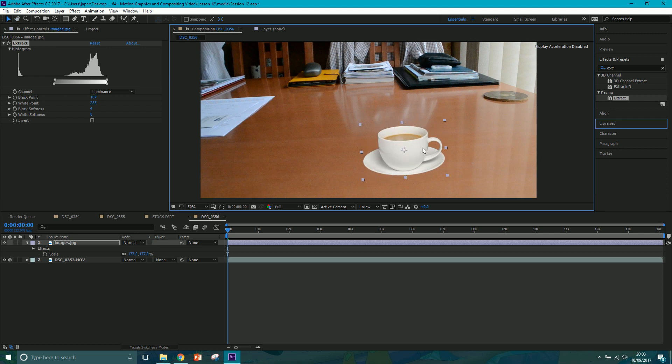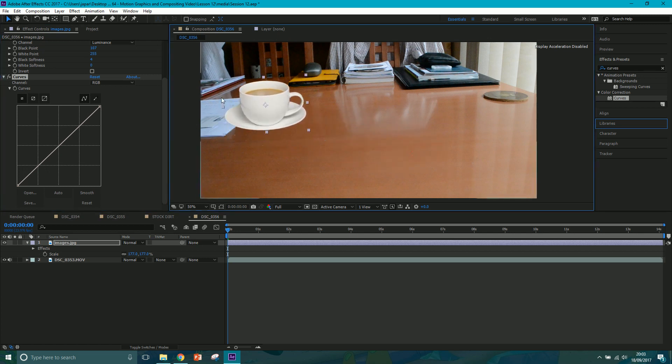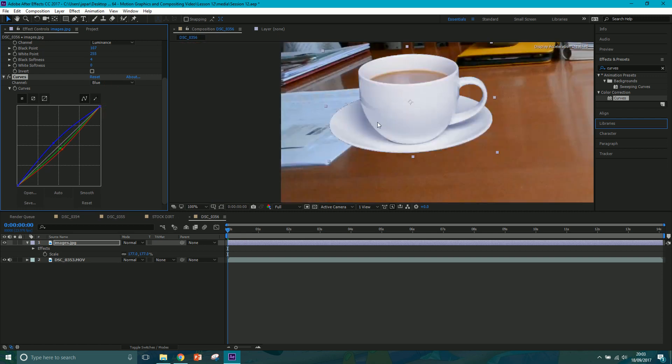We've already given it a rotation so it looks like it's sitting in there. Next we'll go to Curves and drag them on. It's too white at the moment - a good idea is to match to the next whitest thing in the scene. This sheet of paper is quite blue, so we want to match the whites to that. Go to Reds and take some out, go to Greens and take a touch out, go to Blues and push them up a bit. Then adjust the blue highlights, green highlights, and pull the red highlights down to get a touch of cyan.